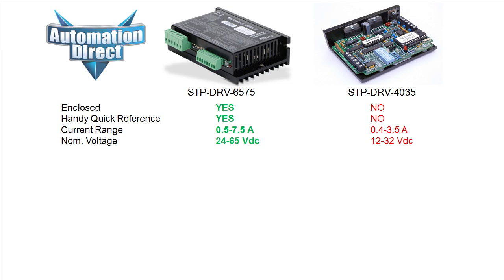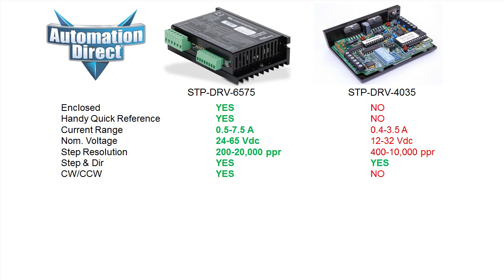It has double the voltage range so you can work with more standard voltages. It has double the step resolution for more accuracy and speed. And while both have step and direction, the new drive also has clockwise counterclockwise mode. It has an output signal so the PLC can actually monitor the status of your drive. It has a switch selectable inertia setting so you can optimize the performance for both low and high loads.